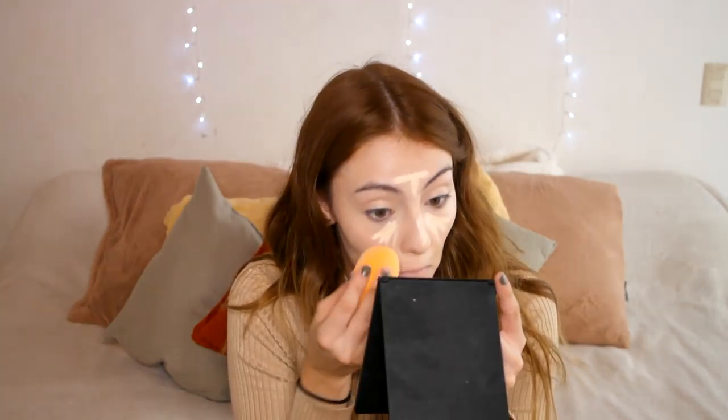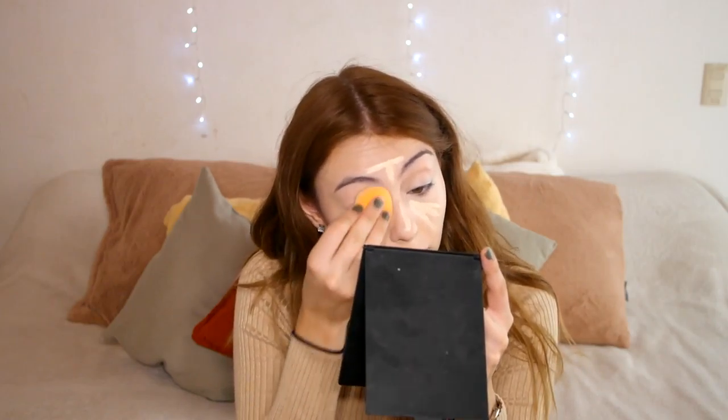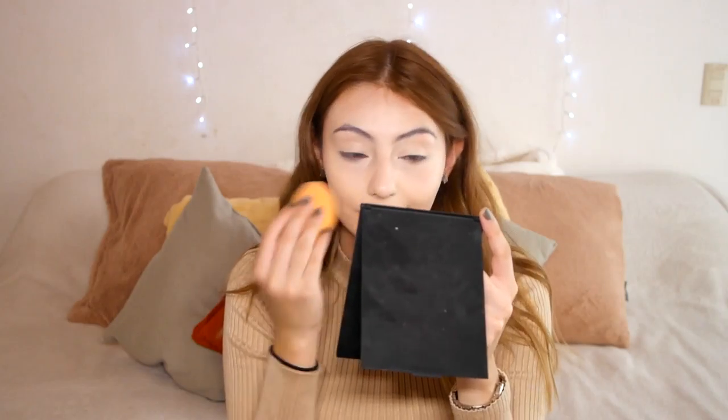Now I'm highlighting using the Urban Decay Naked Skin Weightless Concealer, putting it everywhere and blending with the same sponge. I really wanted it to be highlighted and glowy — you'll see the outcome, although you already saw it in the intro.